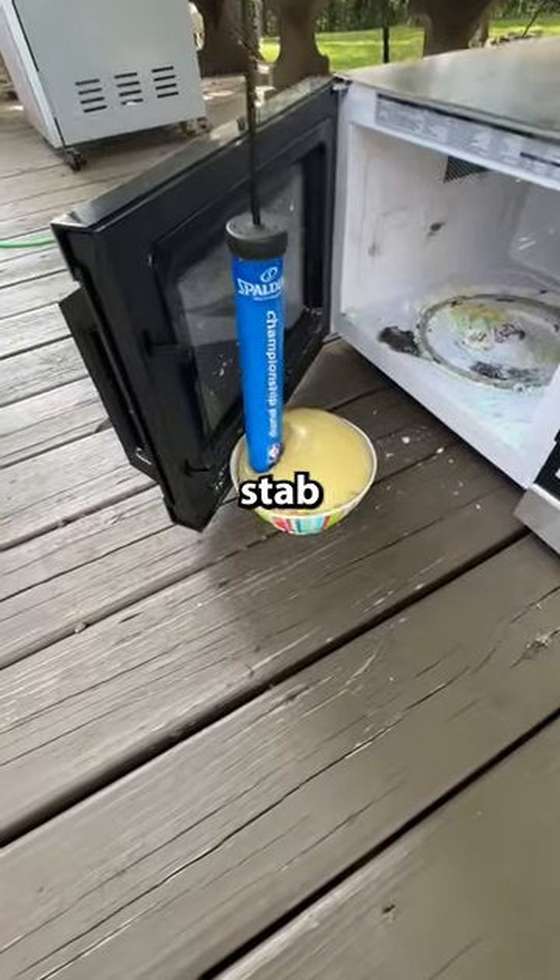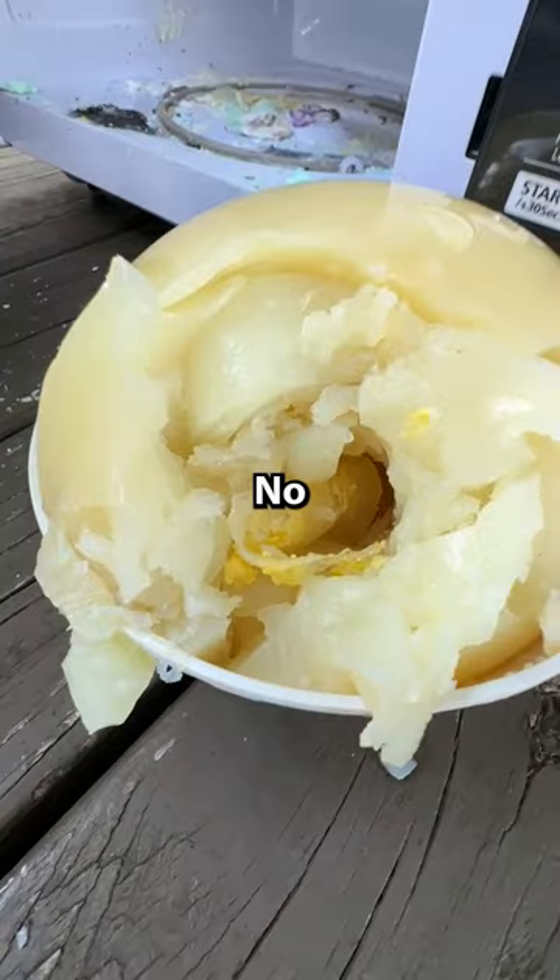So I put it back in because it wasn't fully exploded yet, then took it out later and tried to stab it. Yeah, no explosion.